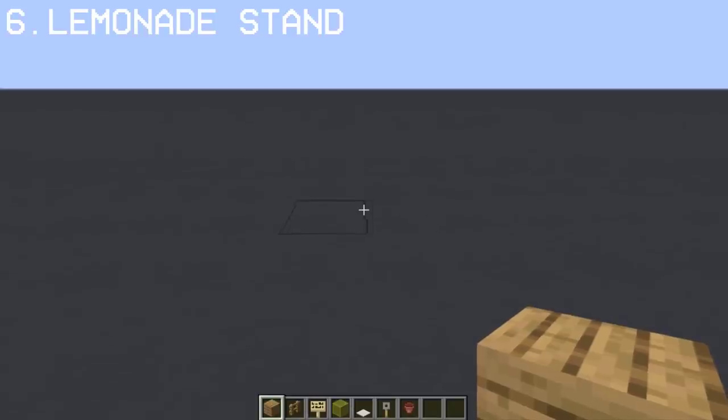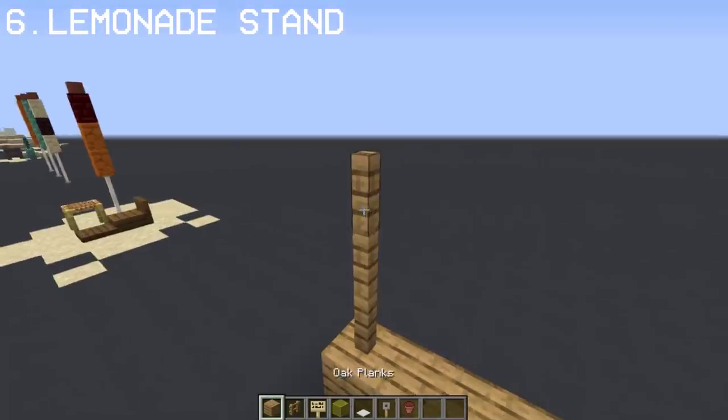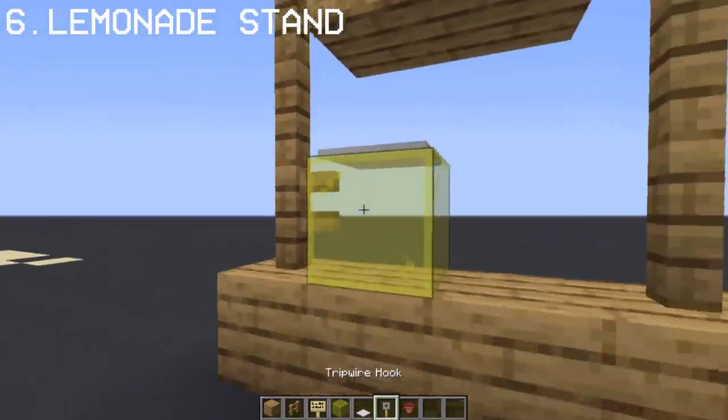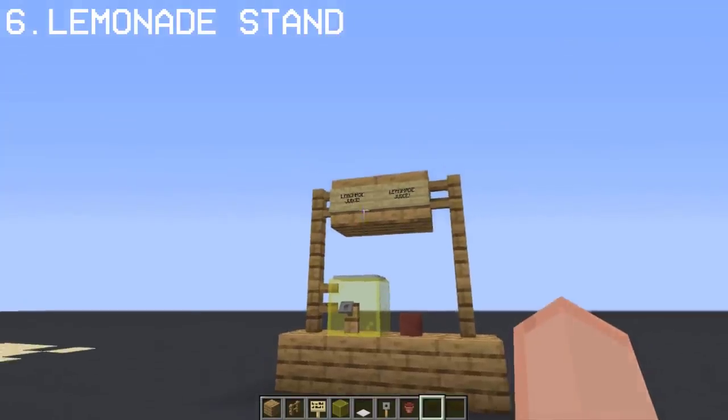Let's make a lemonade stand. For this, we use oak planks and an oak fence. The yellow stained glass will be our lemonade juice, and a flower pot for the cup. Now we have our lemonade stand.